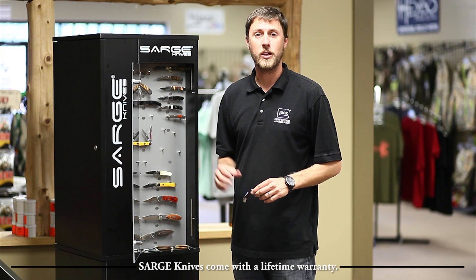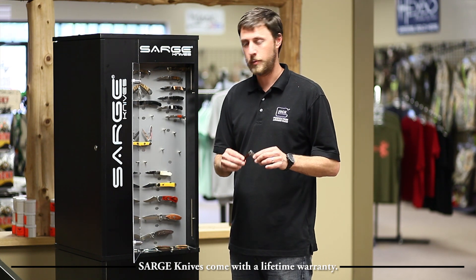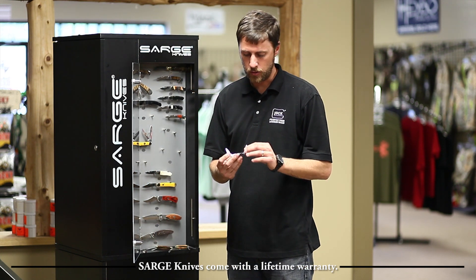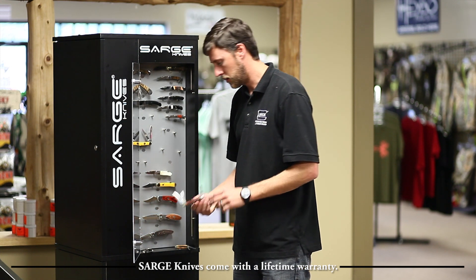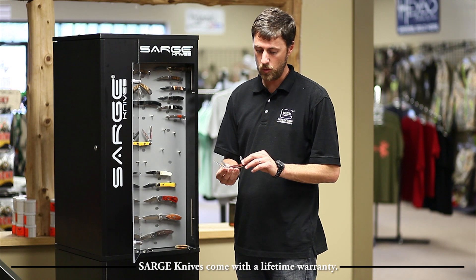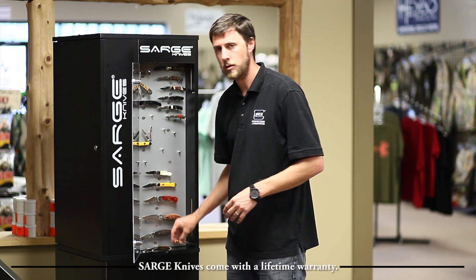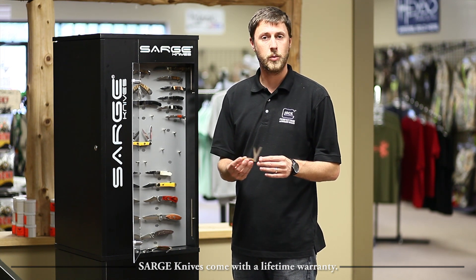I want to go over a few different models in the everyday line of pocket knives. This is a single-blade lockback design. We have a really nice black-and-white, elegant two-blade knife. We've got a three-blade gentleman's knife — it's Coco Bolo wood. And then we've got a two-blade with some genuine bone, a nice little pocket knife as well.